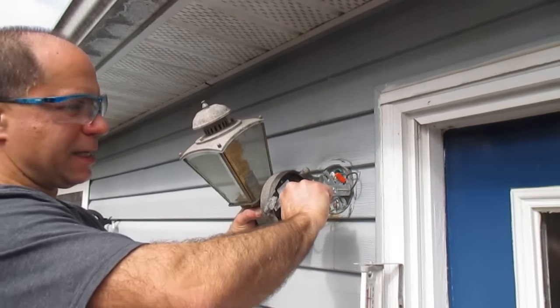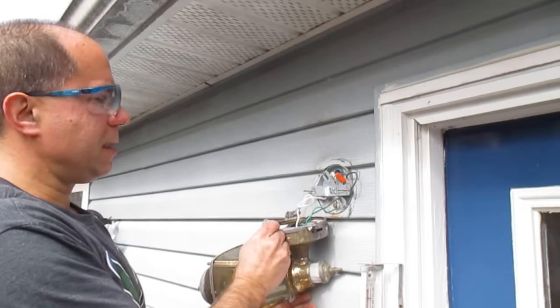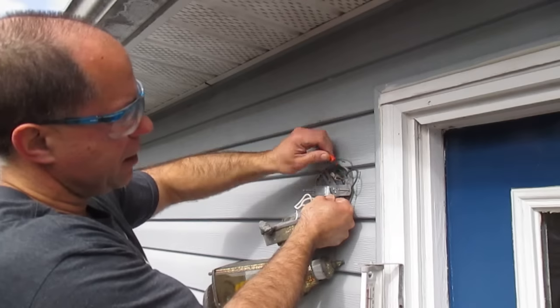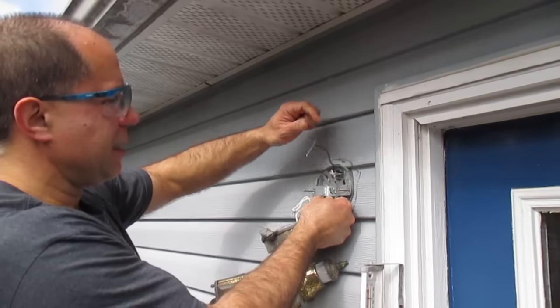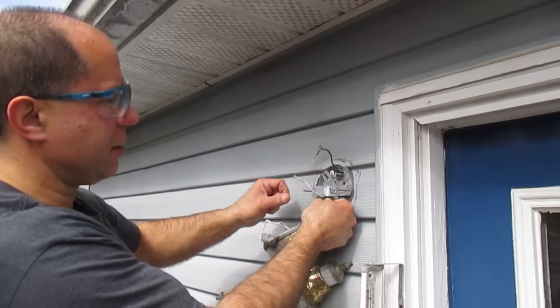Just turn those wire nuts counterclockwise and that should release them. The other wire nut covers the black and white wires for the power. This black and white wire going into the house is supplying the AC power to the light.